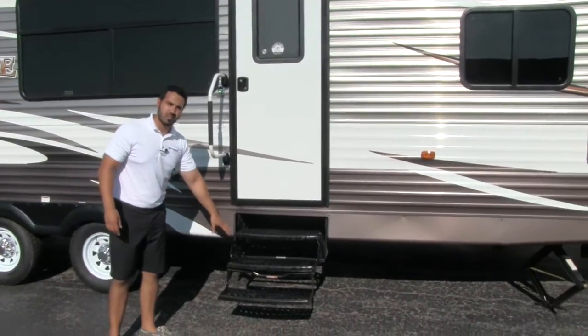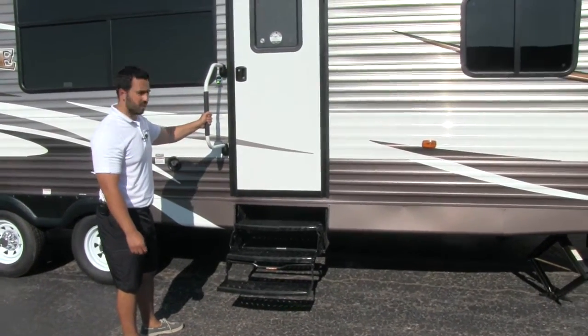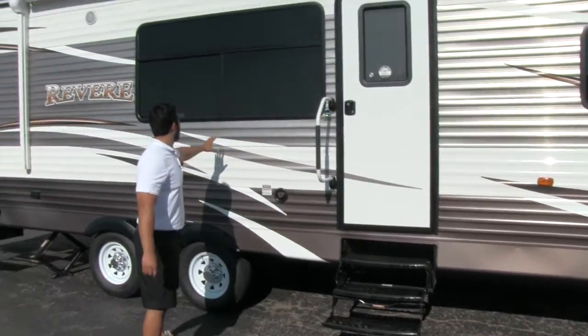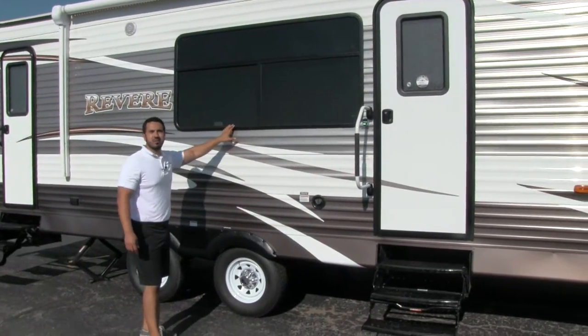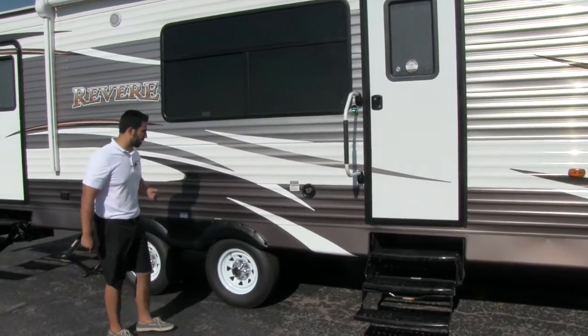Getting into the coach is an absolute breeze. You're going to have three steps and a nice easy grab rail right here to help assist going in. Also right here you're going to have a nice big window — you will have a dinette right there, so if you want to sit, eat breakfast, maybe drink some coffee, you get a perfect view out that window to your campsite.